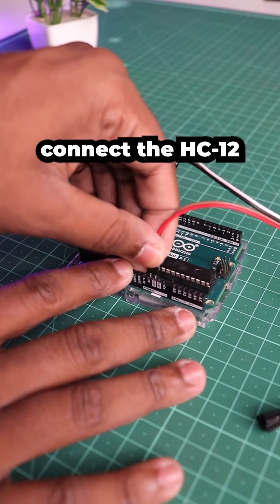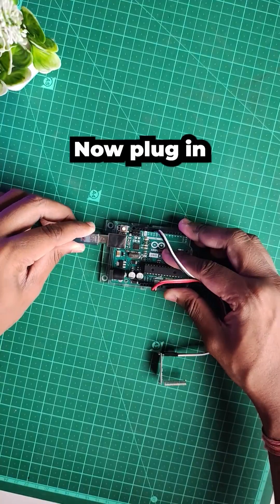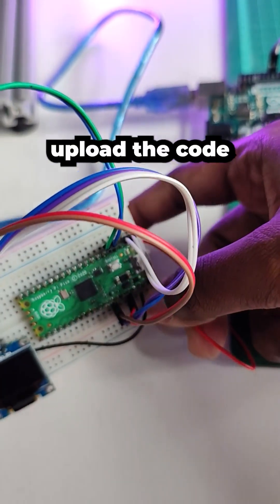Similarly, connect the HC-12 to Arduino, data pins to pin 10 and 11. Now plug in the cables and upload the code to both of the boards.